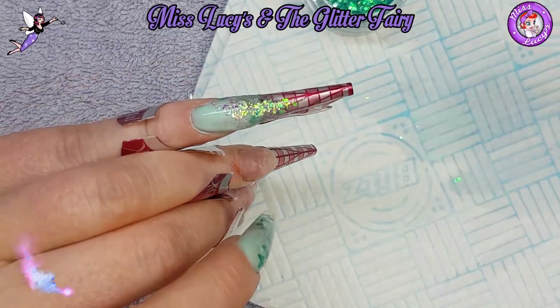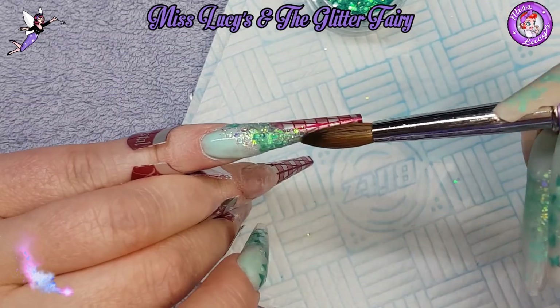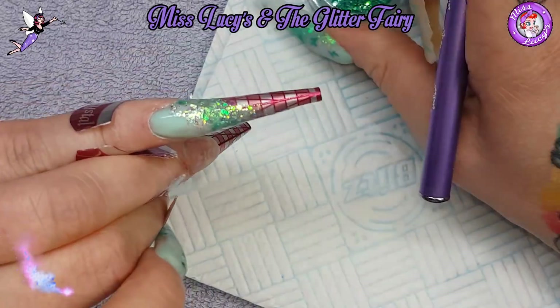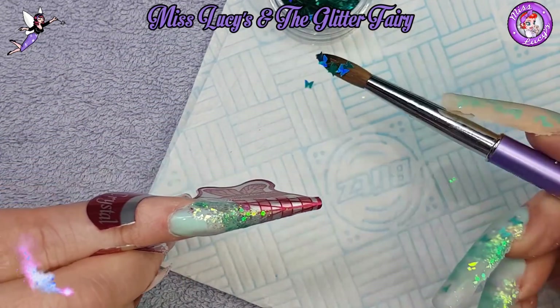My finger with the mangled cuticle looks awful - I'm so sorry you have to see that. I've thrown that tool out; it was horrendous. Once I'm happy with the glitter applied, I'm getting some holographic butterflies in mint.